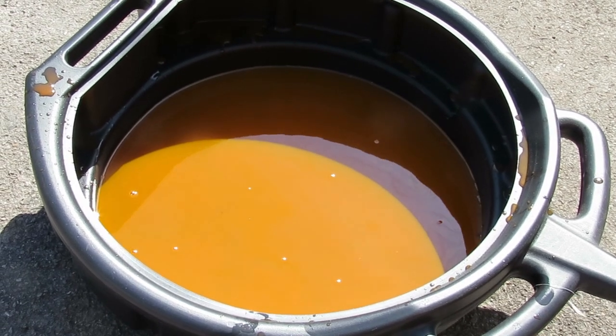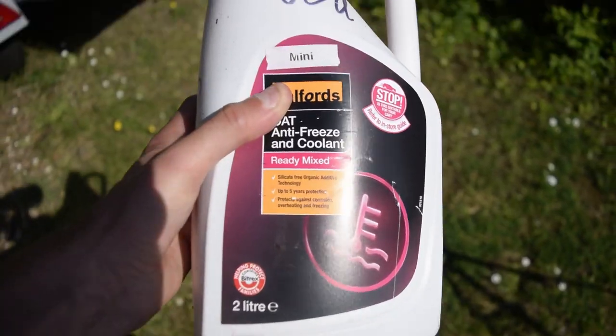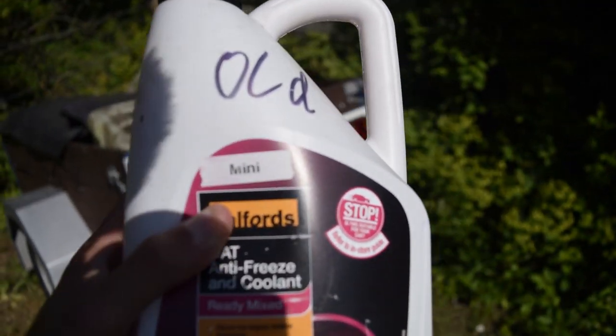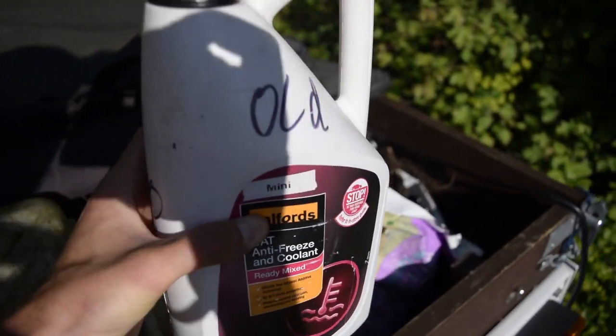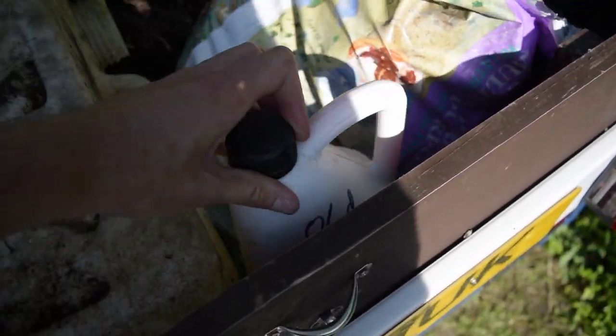Now we're just left with the old coolant to dispose of. What I'm going to do is just shove it into an old coolant bottle and put it into my trailer ready to take to the local recycling centre.